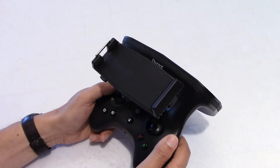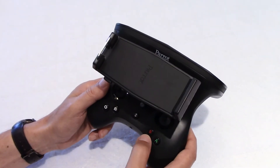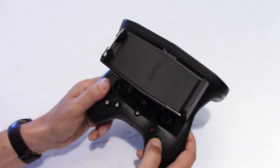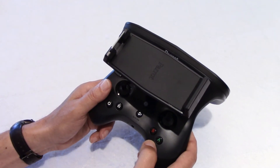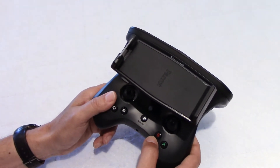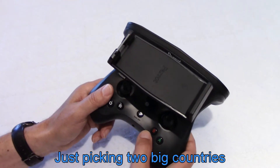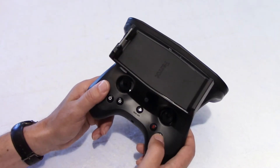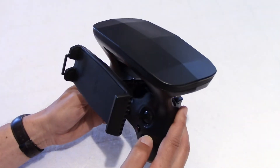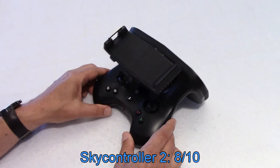I like details. I look at the buttons labeled A and B — A is for photo and B is for video. Most people understand the word photo and video now. So why not call them P and V? Whether you're in China, Russia, or wherever, people know what video is. Why not V and P? I give a rating of 8 for the Sky Controller.